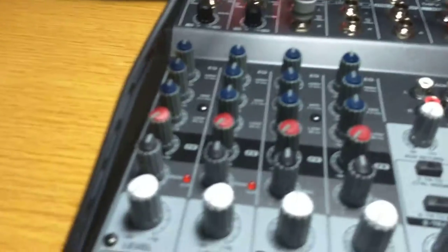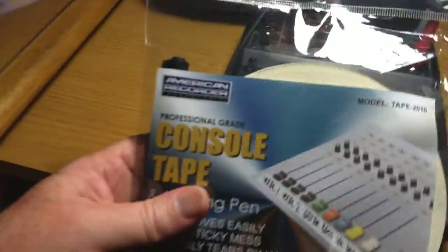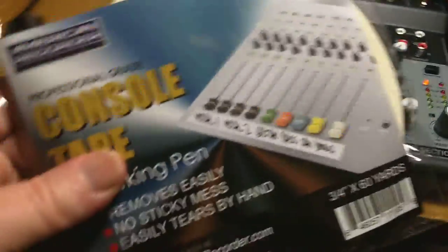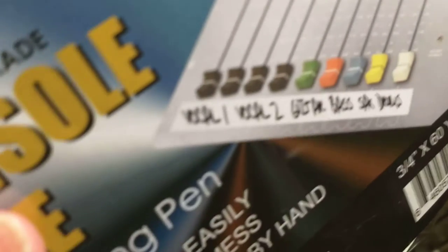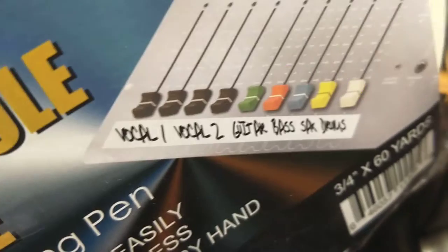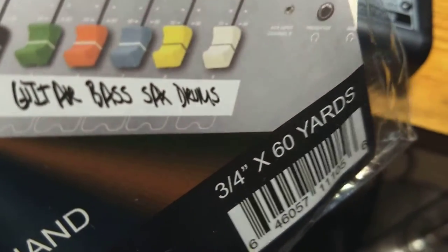Another thing that's nice is this tape — mixing tape, console tape. There's nothing special about it except it's white tape that's non-gummy. You write on it. As you can see from the picture there, the guy took his mixer and put a strip of the tape on the bottom, and labeled it — vocal one, vocal two, guitar, bass, saxophone, drums. So that's kind of cute.